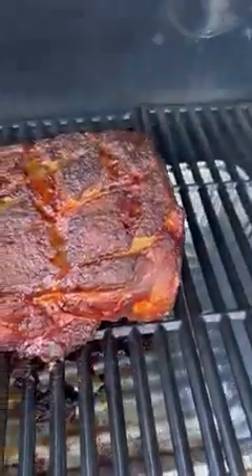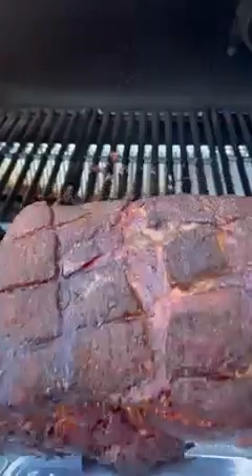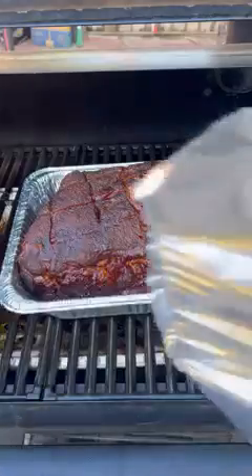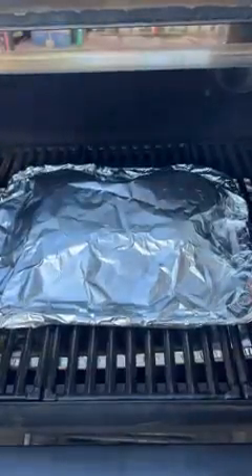Place it in the smoker at 250 degrees and just let it go. Next morning, check it out — it's looking great, that bark's building up nicely. When reaching an internal temperature of 175, place it in a foil pan, put it back in the smoker, crank the heat up to 300 degrees, and wrap it in foil. Let it go in there for an additional two hours.